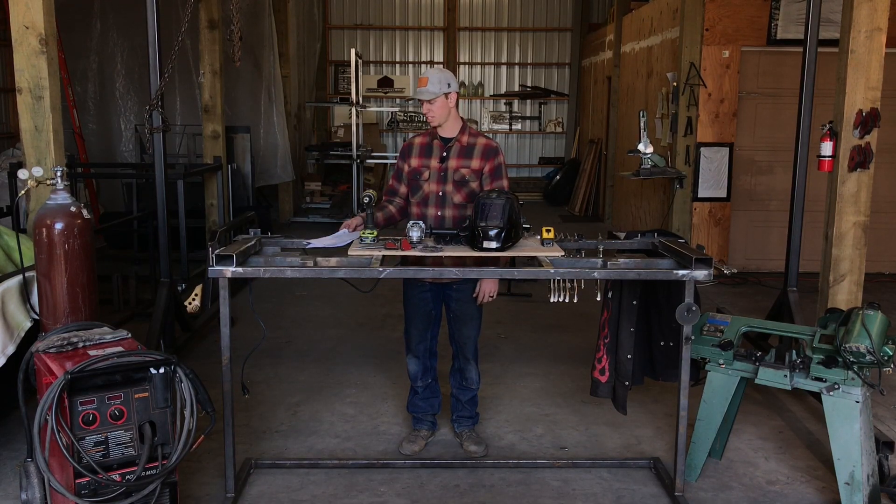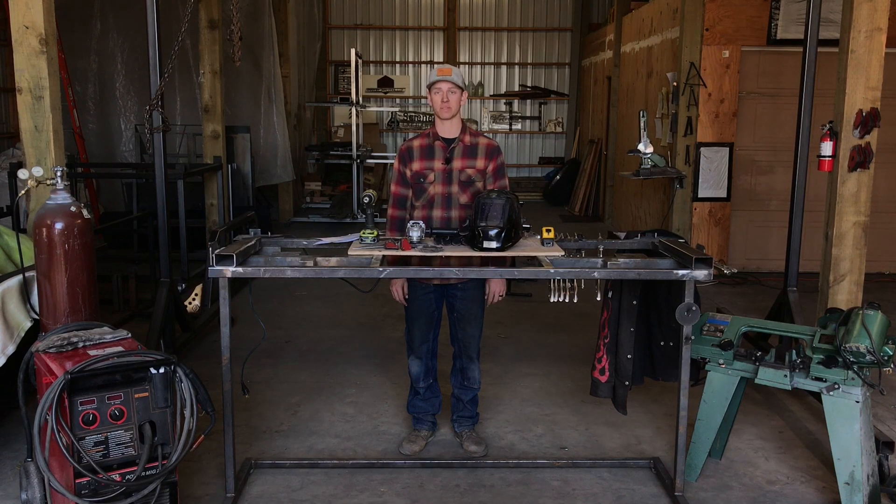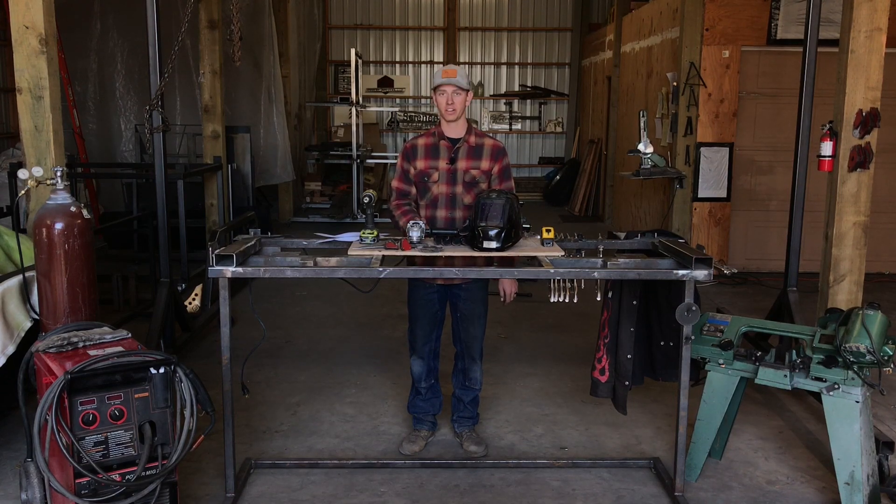Hey guys, thank you so much for your purchase of this course on how to build your own headache rack. I hope this course is super easy to follow, beneficial, and I'm confident that the final product is gonna look awesome for you guys. I'm just gonna go over a couple things before we start that's gonna make your life easier, as well as go over all the tools that you're gonna need during this process.